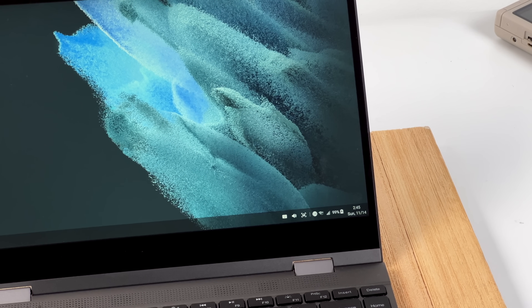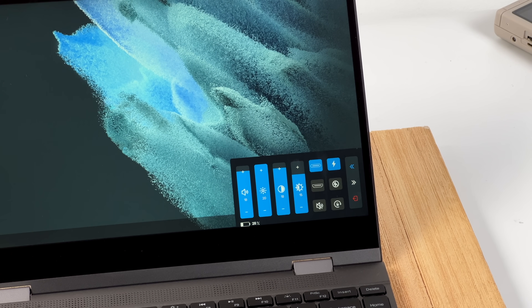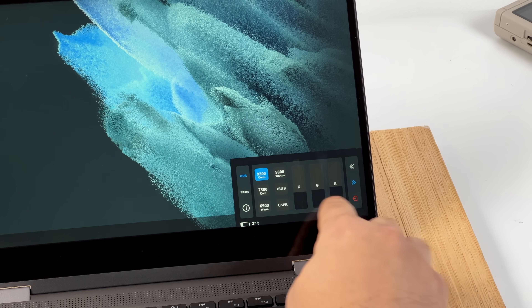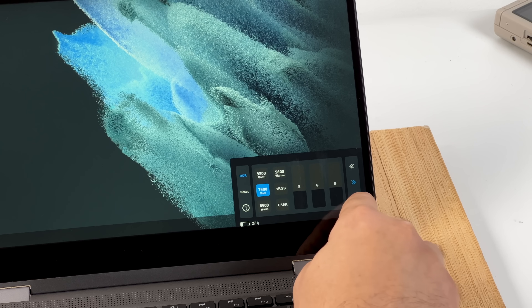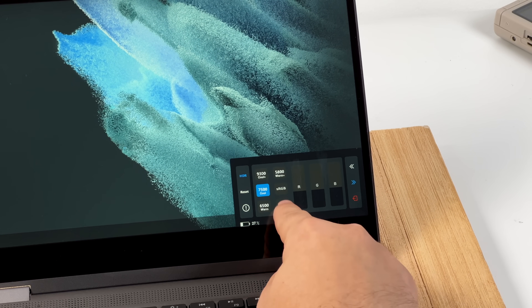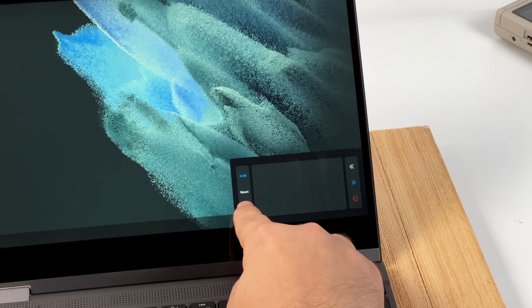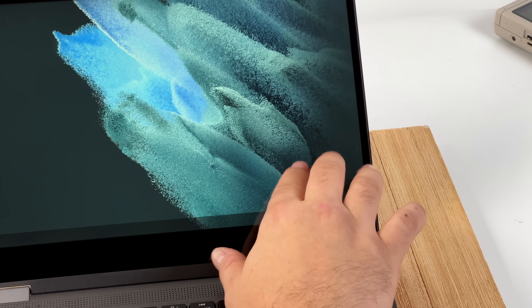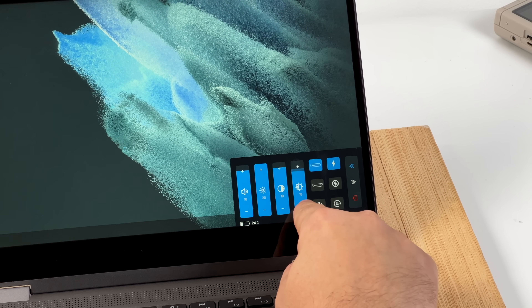In order to get to the OSD on the NexDoc 360, just swipe down with two fingers in the bottom right-hand corner. It opens up the OSD where we have tons of control — we can change color profiles, go to user profiles, control brightness and volume, reset everything, and change the input from HDMI to USB Type-C if you have two things plugged in at once. It's really easy to get to, and there's no need to mess with any buttons on the side.